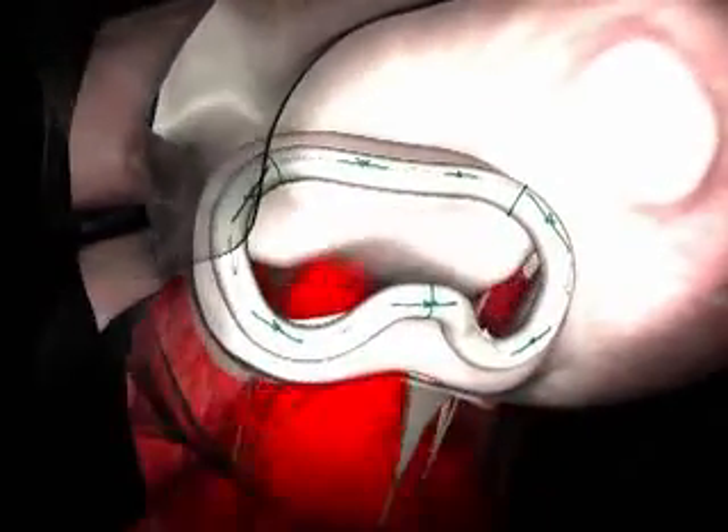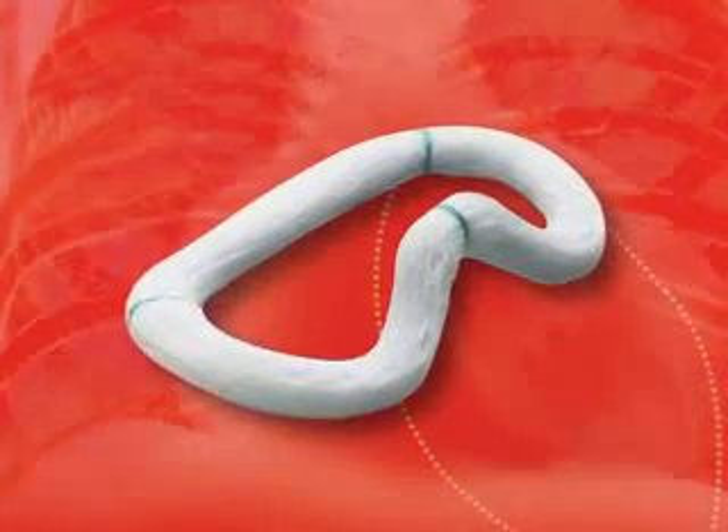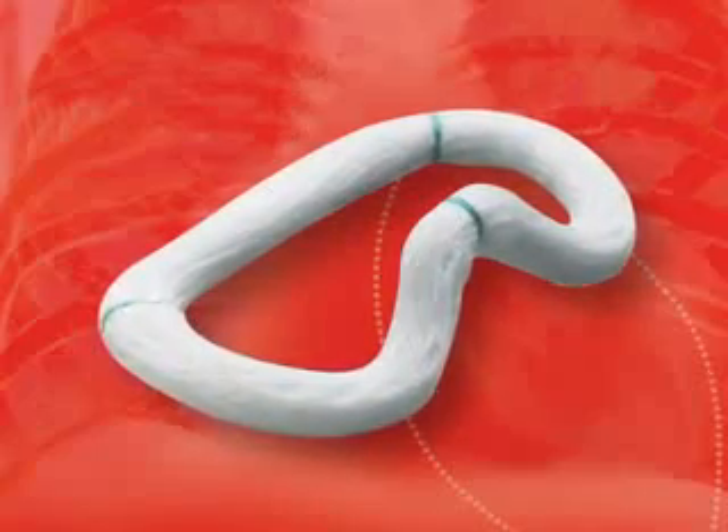The difference between the Geoform ring and traditional annuloplasty rings is the Geoform is specifically directed to the ventricle. We understand this disease process now is a ventricular problem. Yes, the mitral valve doesn't work, yes, the mitral valve is leaking, but the basis of that is the geometry of the LV. The Geoform is really the first ring that directs therapy to the ventricle, as well as eliminating mitral regurgitation.